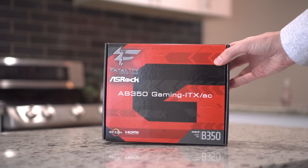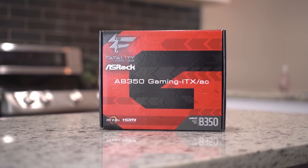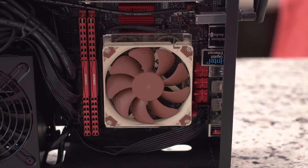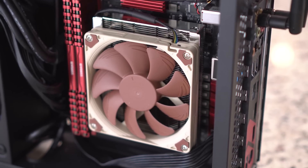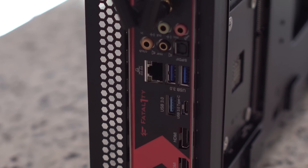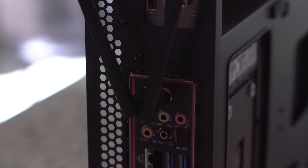The motherboard I'm using is the ASRock Fatality Gaming Gear AB350 Gaming ITX/AC. This is the third or fourth mini ITX motherboard that supports Ryzen. It's a very easy-to-use motherboard — everything worked perfectly and it started up the first time without any issues. I like the red and black color scheme, which is pretty typical of custom computer builds, and the IO shield is a lot nicer than others you get from cheaper motherboards.